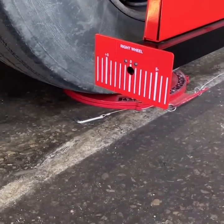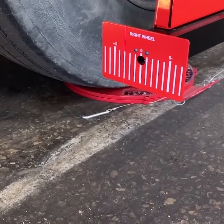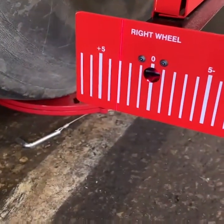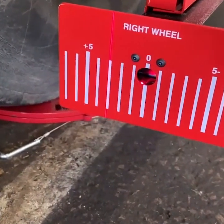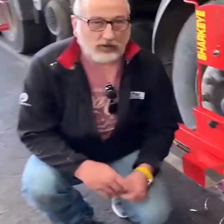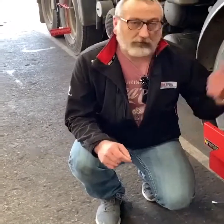As you can see, we've got three positive on this. You can see the laser there — three positive. Now what we want to do, obviously, we're not just tracking one side of a truck — we'll go around the other side and check on that one as well.